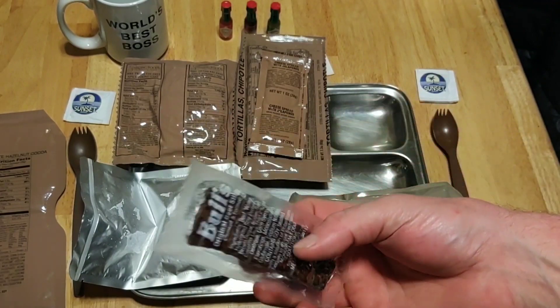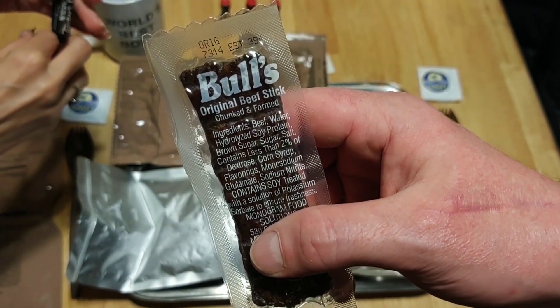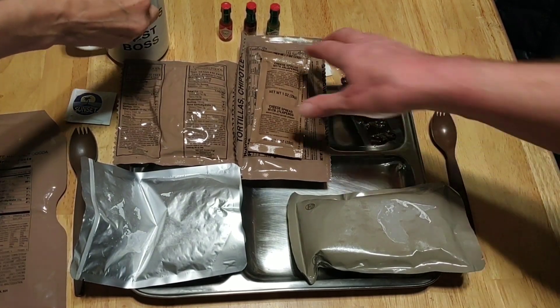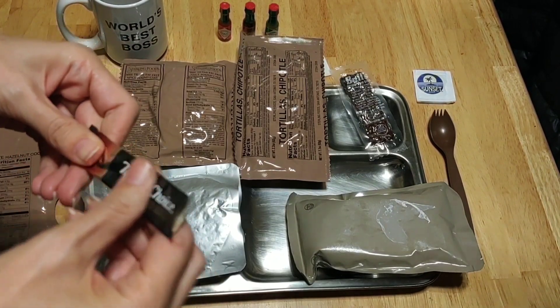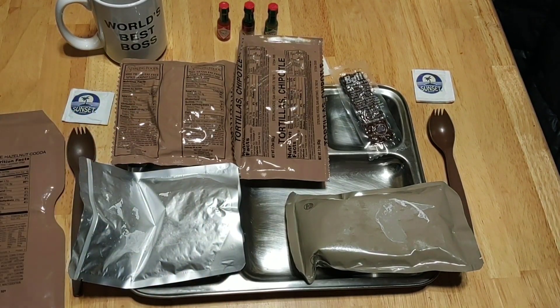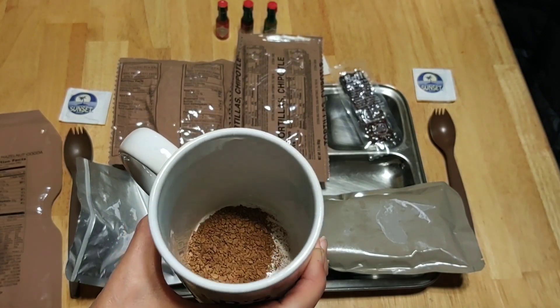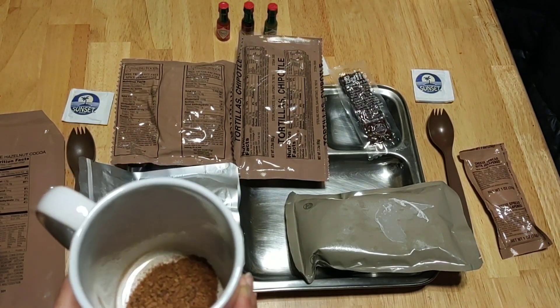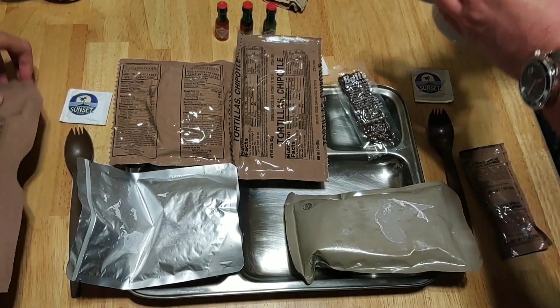It was double wrapped and it is the Bulls brand — this is usually what you'll find in a standard United States government-issued MRE, the Bulls brand. I like that, it's good. I'm excited about the chipotle tortillas and the jalapeno cheese spread. The coffee did not come with cream and sugar, nor did it come with a cold drink, which is kind of a bummer. Coarse grounds — chunky — that's what you call that.